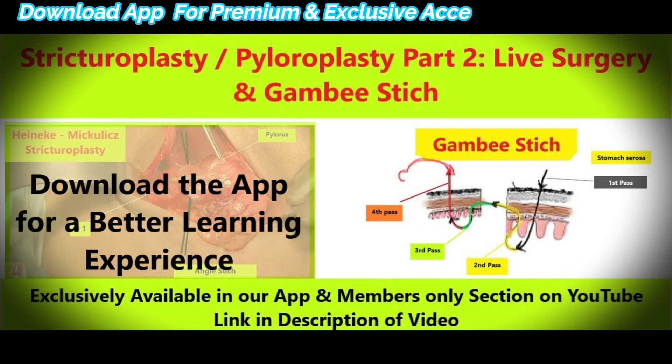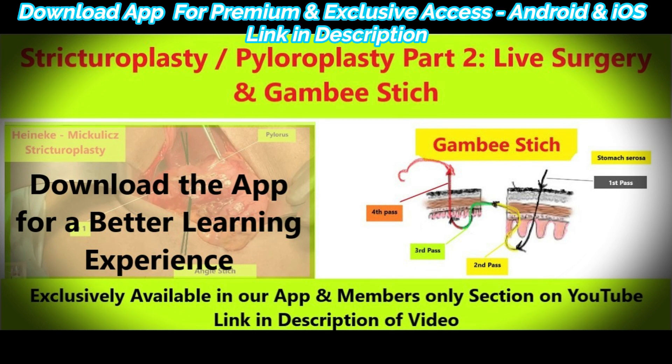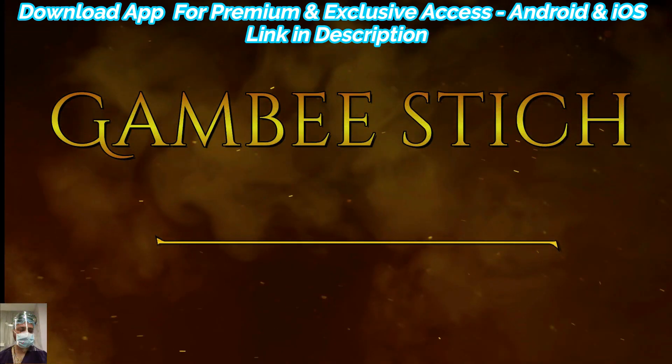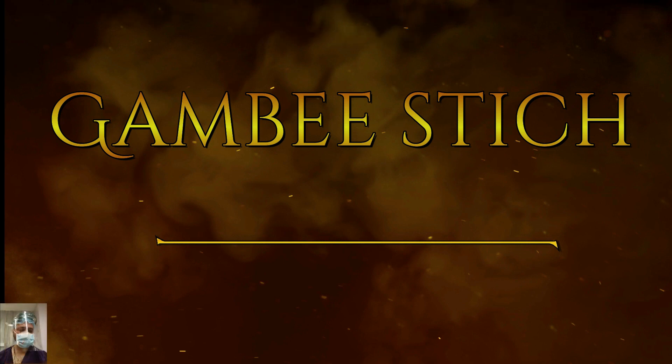I have already discussed the Gambee stitch in our previous video series on stricturoplasty and pyloroplasty, where we covered it theoretically and demonstrated it in live surgery. Many of you have requested that we upload the Gambee stitch into the playlist of this basic and advanced suturing course, so here we are.